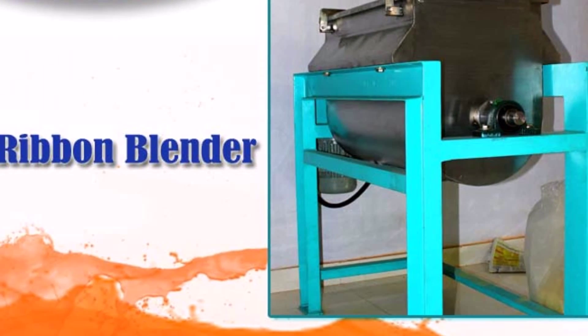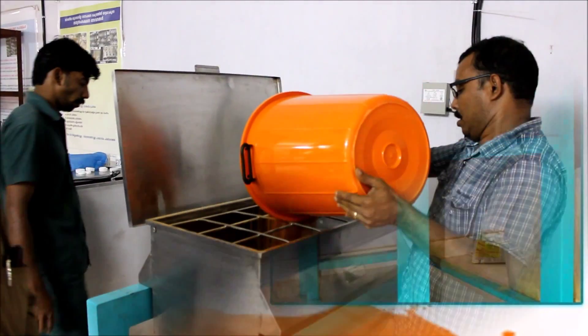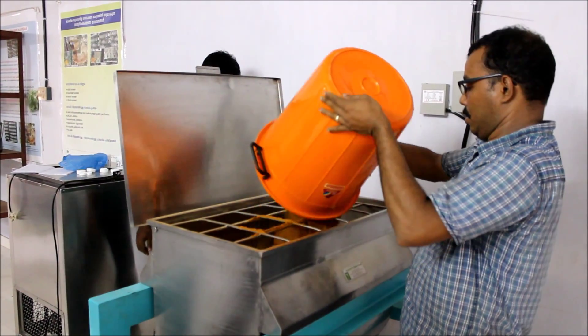Ribbon Blender is used for mixing dried granules and powders homogeneously. The machine comprises of a U-shaped horizontal trough and ribbon agitator rotating within. Material is charged into the blender from the top of the trough.